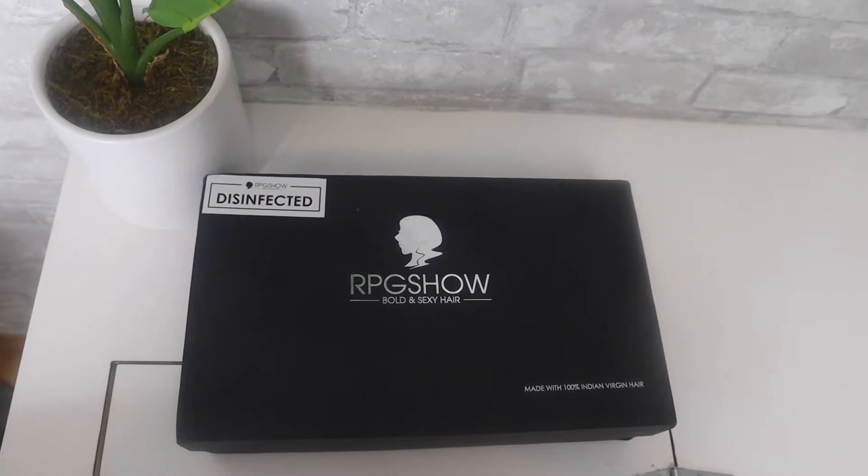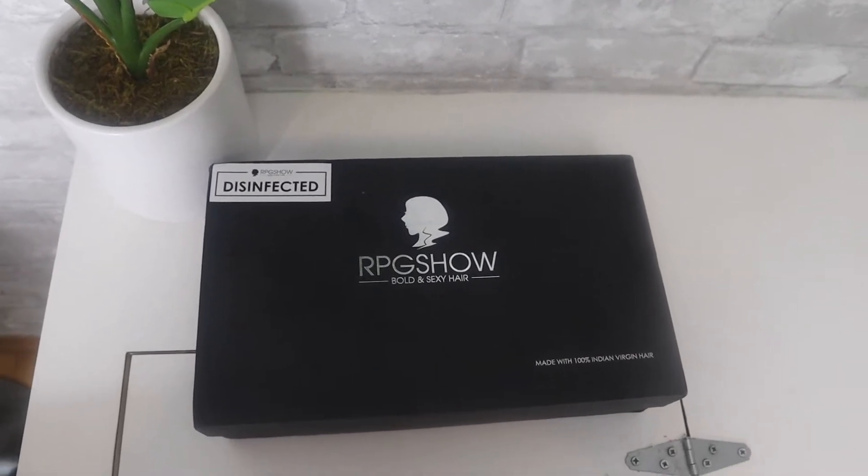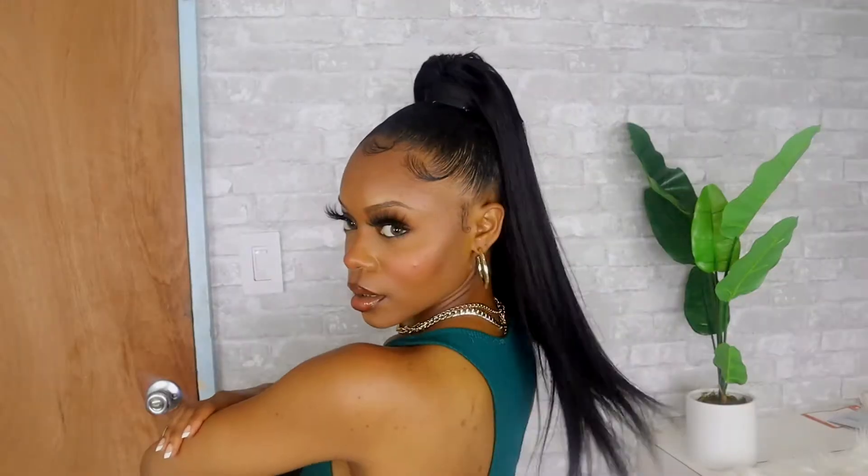Today's look is courtesy of RPG Show. They sent me this bomb 22-inch virgin hair ponytail to review for you guys, so shoutouts to them.